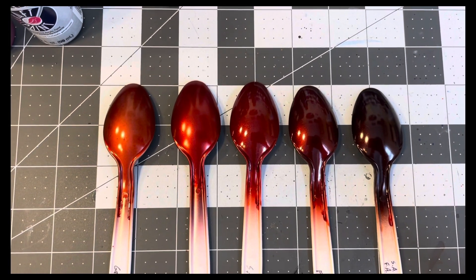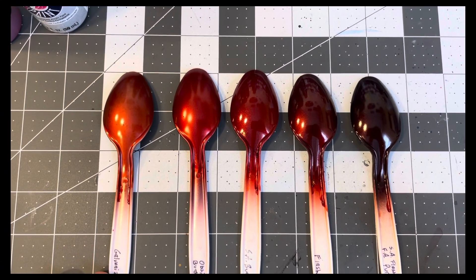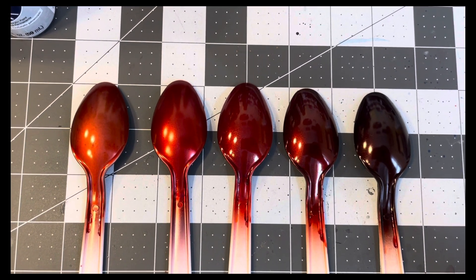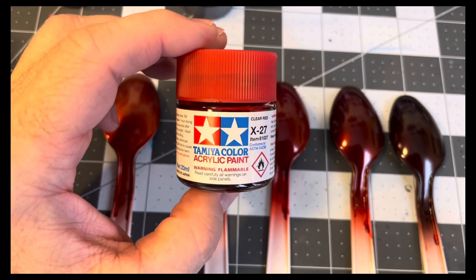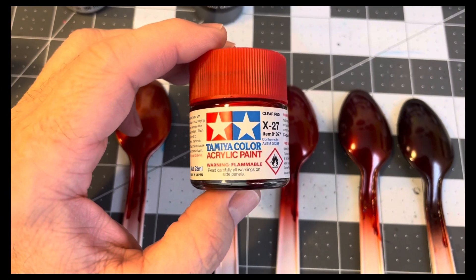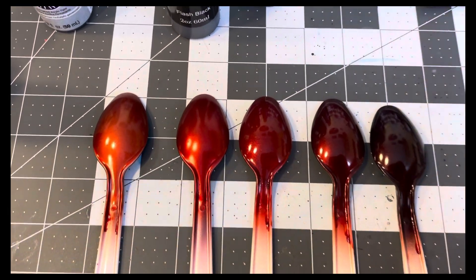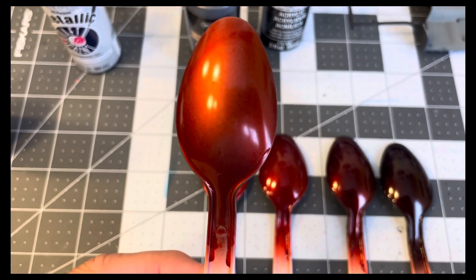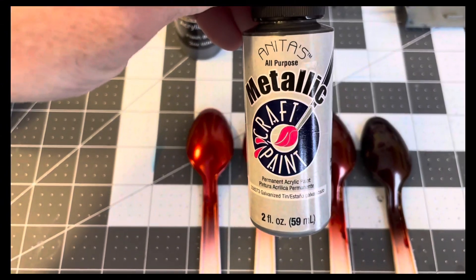I was also messing around with some spoons for the '79 Trans Am, getting ready for when I get that one stripped and ready to repaint - seeing if I could get a color set for it. What I did was take some Tamiya X-27 clear red, thinned it out, put it in my airbrush, and checked what it looks like over some base coats. The first one I only did a couple coats over galvanized tin - I could see that wasn't going to give me the color I was after.